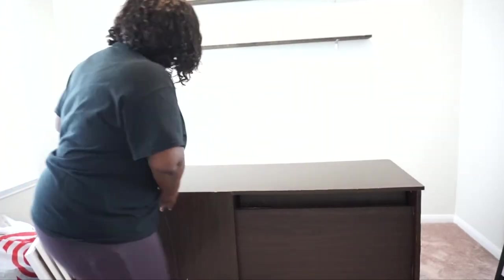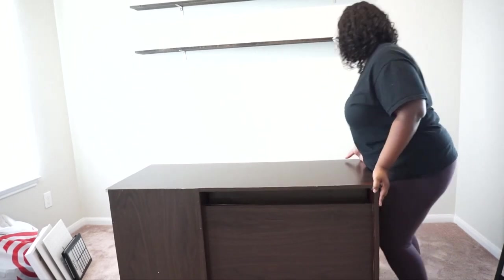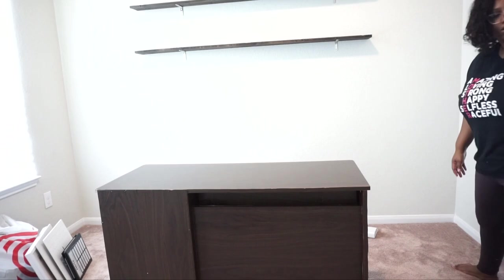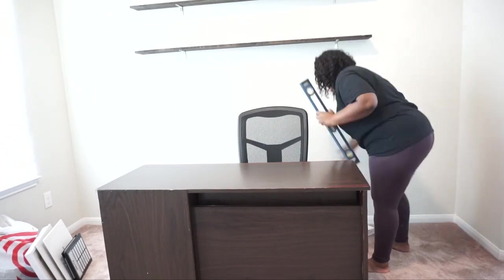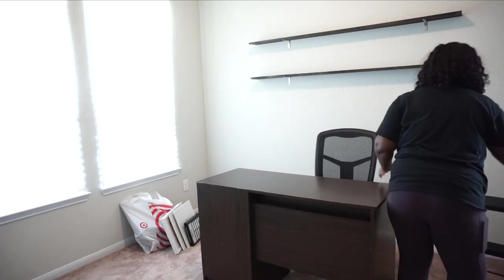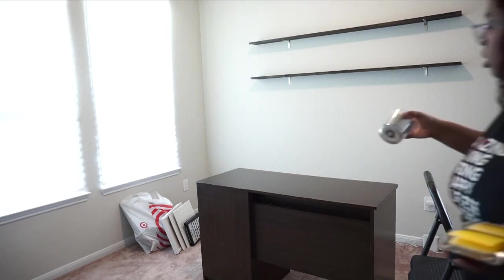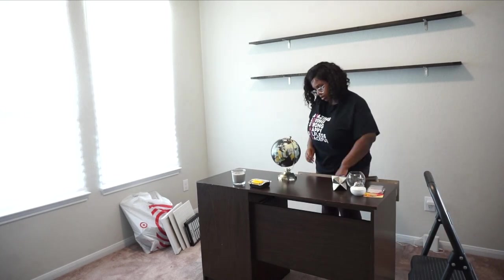Now that the desk is finished — look how good it looks guys! It looks like that's how it's supposed to come. I'm moving the desk into its place, it was so heavy. I'm moving the chair in to see if I like the position with the shelves, then moved it back out to start decorating. I put my shredder underneath the desk so when I have to shred papers I can shred right there. I'm bringing all the decor items and placing them on the desk so I don't have to move back and forth.